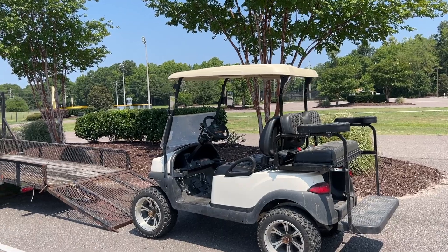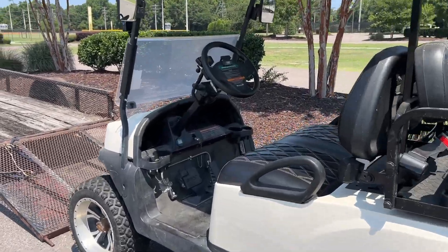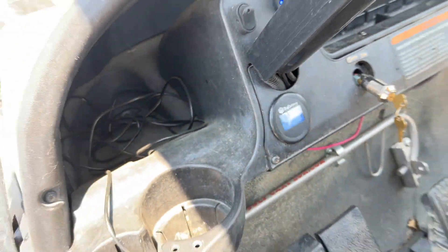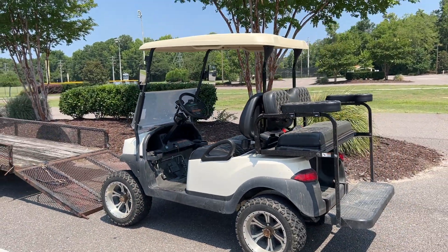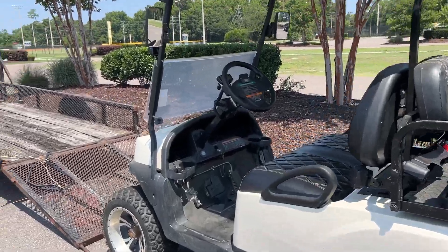We just made it back to the truck — we've been 24.16 miles and the Big Battery gauge is showing five percent with a low battery indicator. I believe we could have gotten another mile or two out of it, but I say this is a success. We're going to go ahead and load the golf cart up and carry it back to the house.